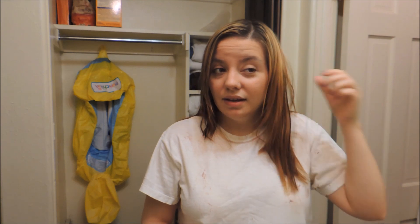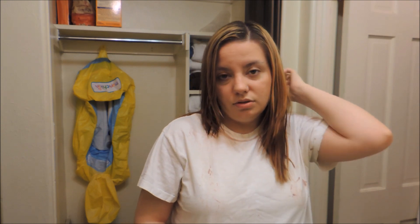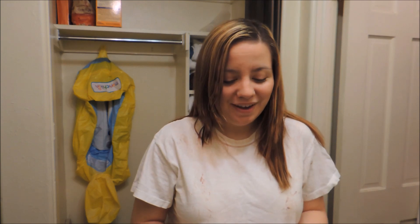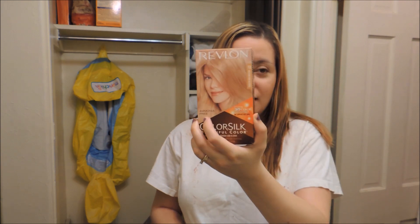So then I went over with more highlights recently, and in this light it almost looks not as bad, but it's way worse when I'm outside — it's like yellow. There's a lot of yellow up here and the bottom's kind of caramely but it has a little bit of brassiness in it as well. So what I wanted to do was tone it, and I was going to buy a toner but then I was at the grocery store and I saw this Revlon medium ash blonde color, so I thought I would just kind of tone down the brassiness with this.